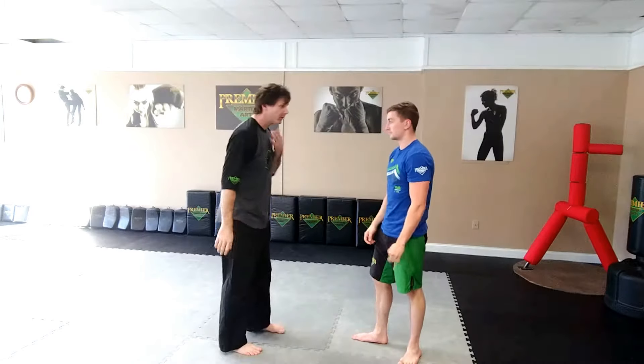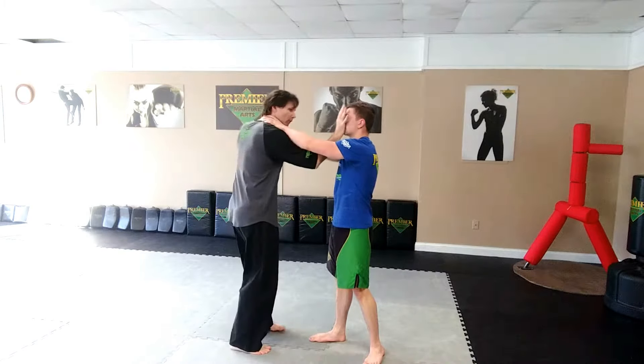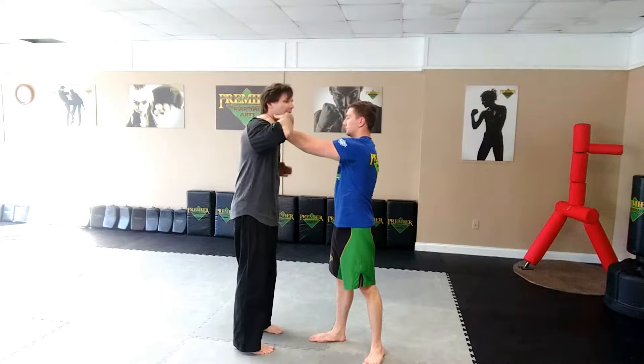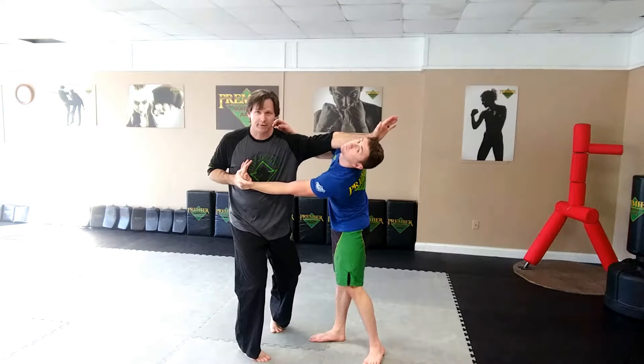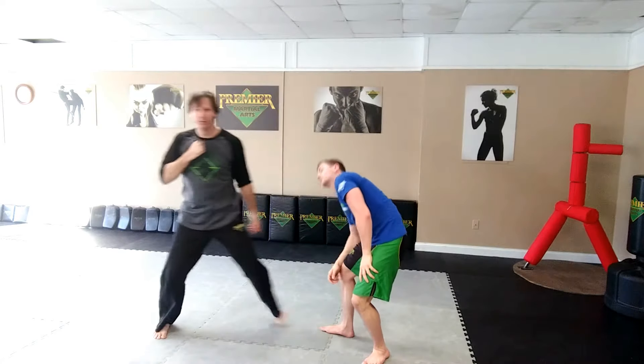So with that one, two-hand choke, we're going to pluck with one hand while we do a palm strike with the other. With your pluck, we want a hook — really like to get the arm locked in there. And from there, you've got whatever technique you're going to do.